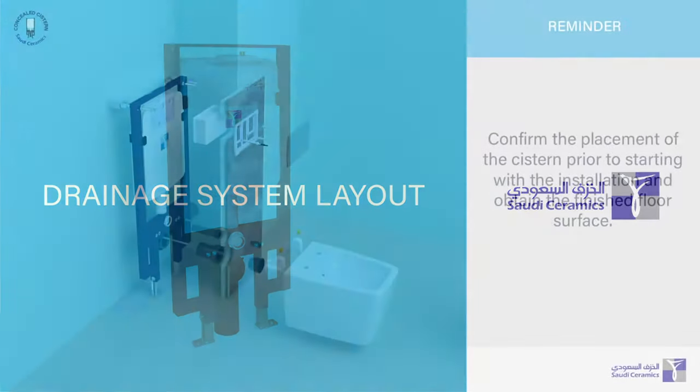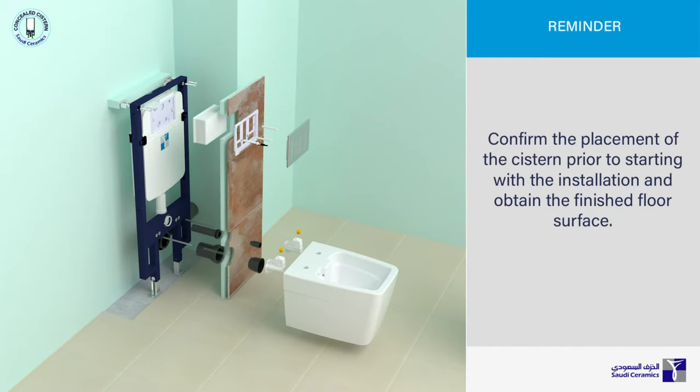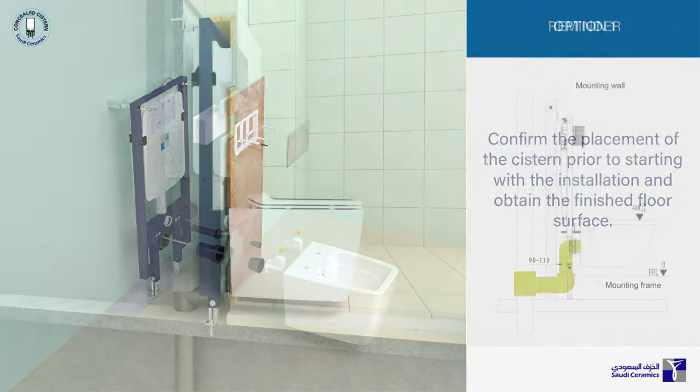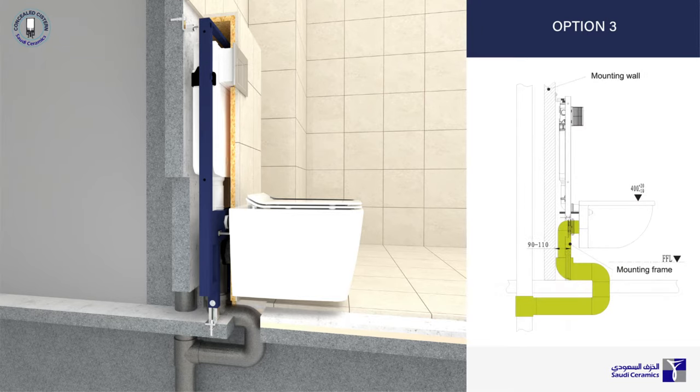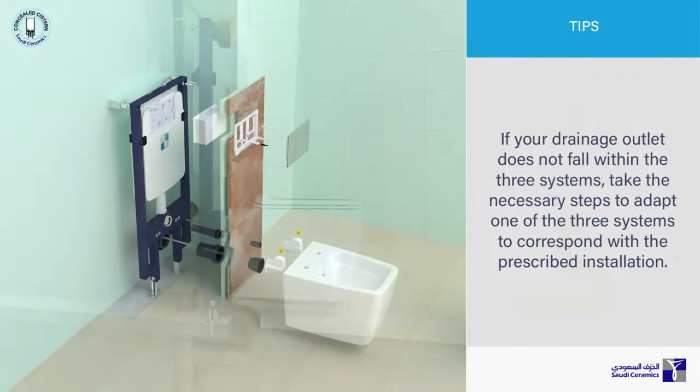Follow these guides carefully. Confirm the placement of the cistern prior to starting with the installation and obtain the finished floor surface. If your drainage outlet does not fall within the three systems, take the necessary steps to adapt one of the three systems to correspond with the prescribed installation.